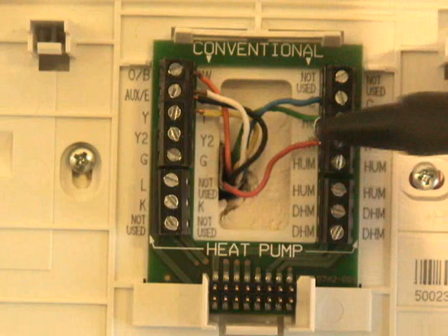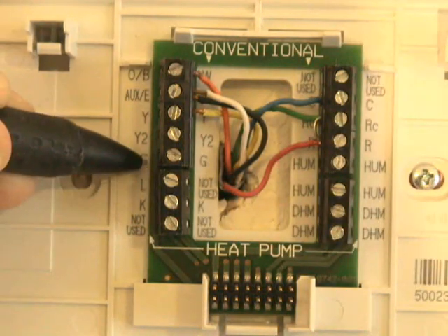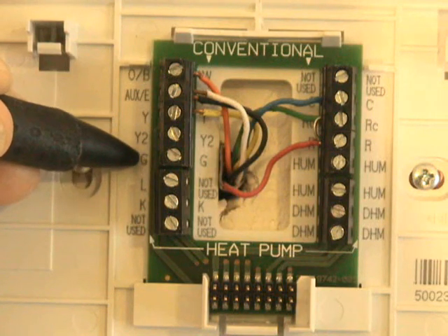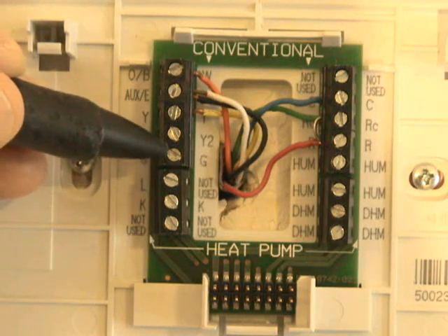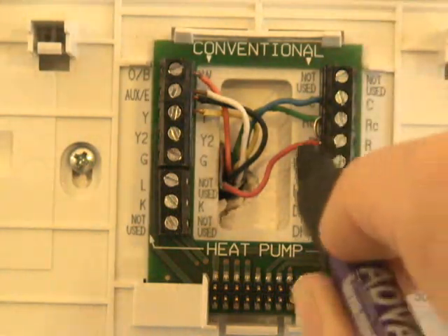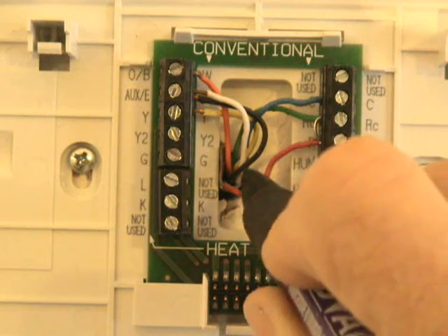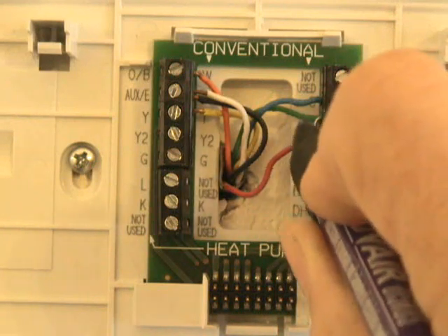The reason I have that connected there instead of at G — which is for calling for the blower motor — is because I want this to be energized all the time, because I have a separate variable speed fan drive. I have my red wire connected to R for 24 volts. So the 24 volts is connected constantly to the green wire.